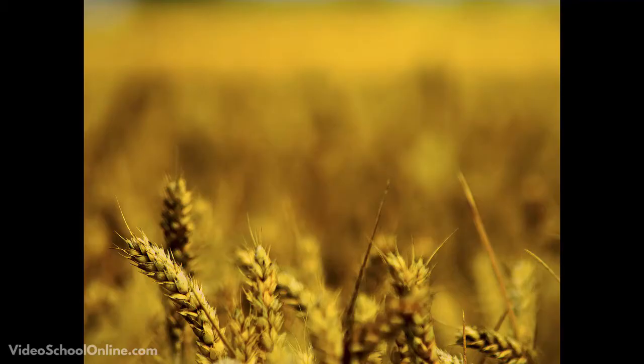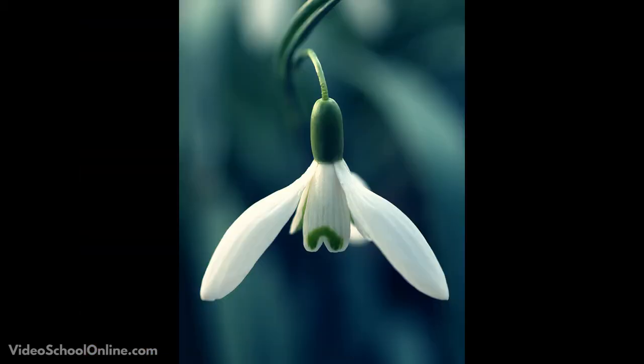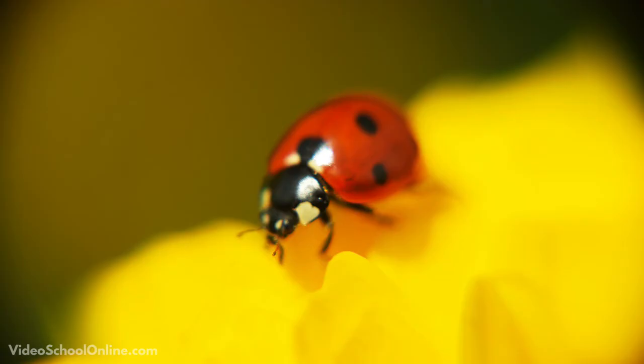Let your subjects be in focus or out of focus, but always have a reason behind it. It can really add another layer, another dimension to your photography when you do it well. Having one person in focus and another person out of focus makes the audience want to see that second person.